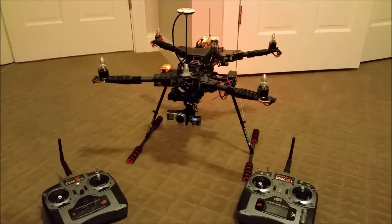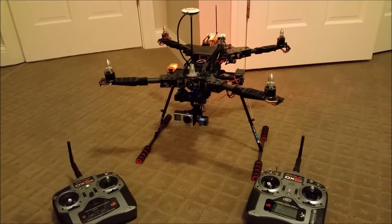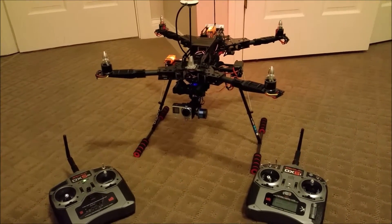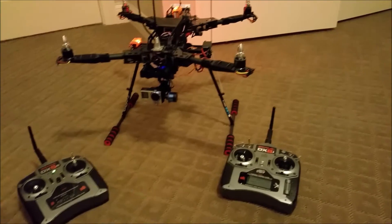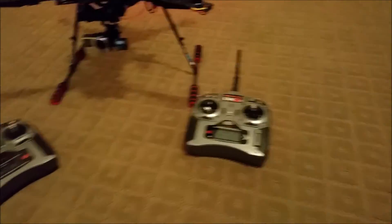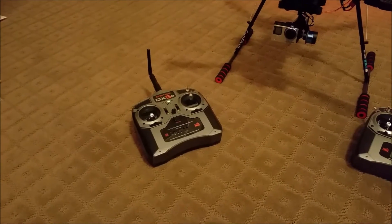Hey guys, how's it going? I'm doing an update on my Hobby King Predator 650 quadcopter — what's happening and what I'm doing with it right now. So right now I've got a two-controller setup as you can see. One controller is the DX6i and the second controller is the DX5e.